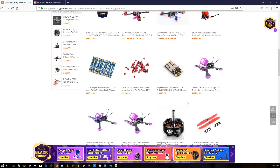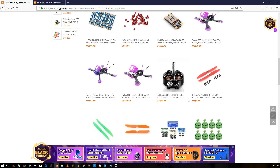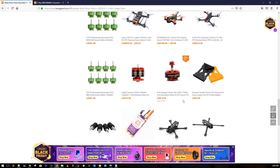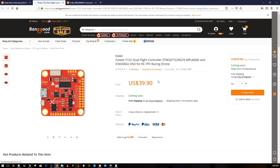Think of it like a car with a sound system — from far away you'll never hear the high-pitched vocals or instruments, but you will hear the bass because it's the lowest frequency. That's why the R9M is doing so great, and FR Sky has released it at an insanely low price. We'll probably see it drop even further because the demand is so high.